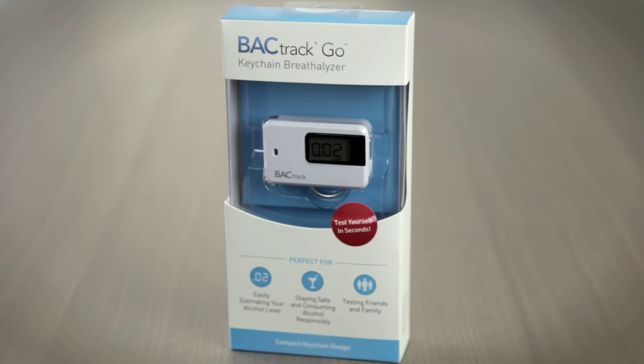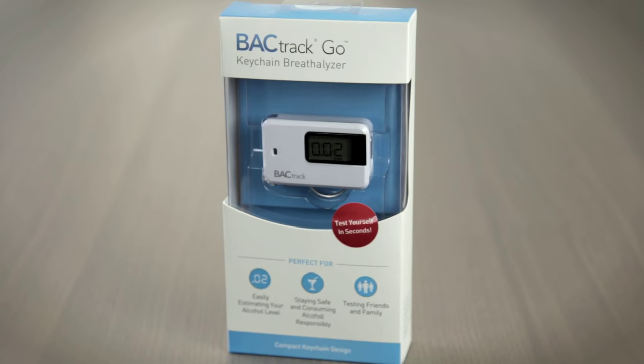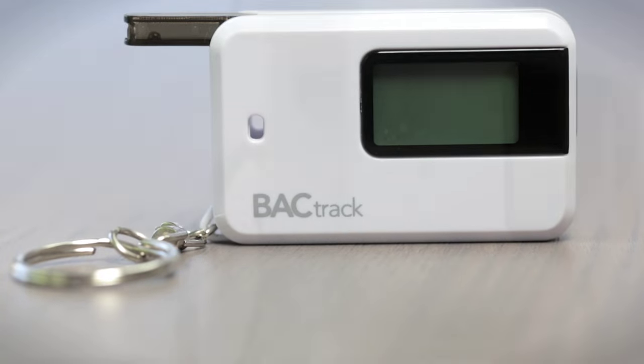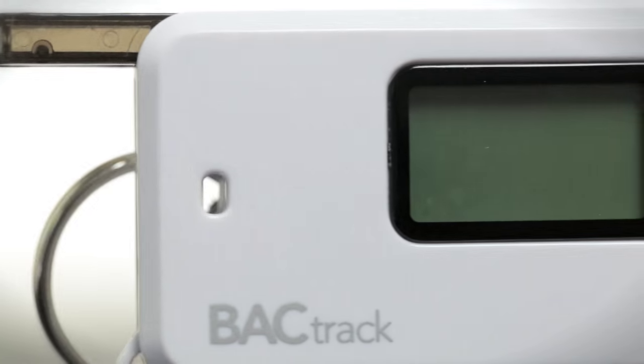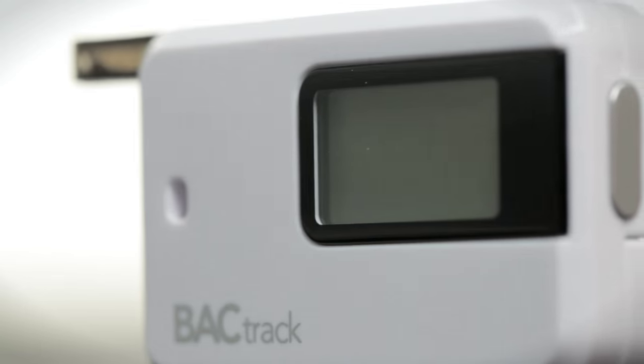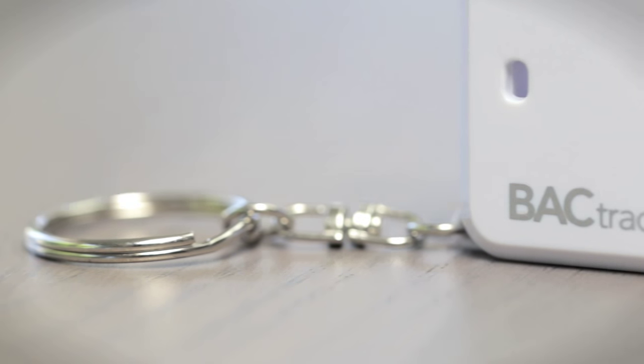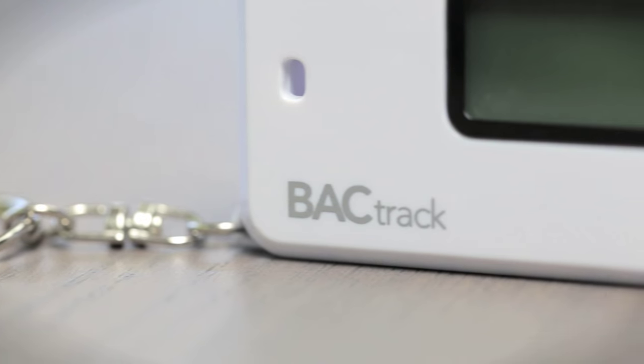Introducing Backtrack's most affordable personal breathalyzer, the Backtrack Go. Measuring only two and a half inches high and weighing just two ounces, the Backtrack Go is also one of the smallest breathalyzers in the world. Powered by Backtrack's advanced MicroCheck sensor technology, the Go delivers reliable and accurate BAC results you can trust at the touch of a button.